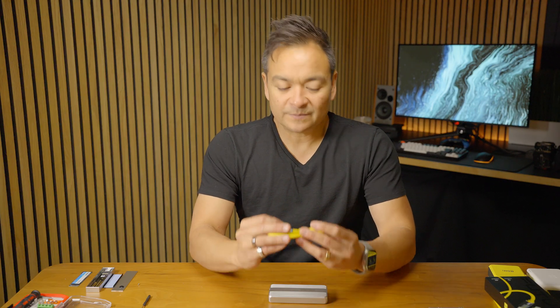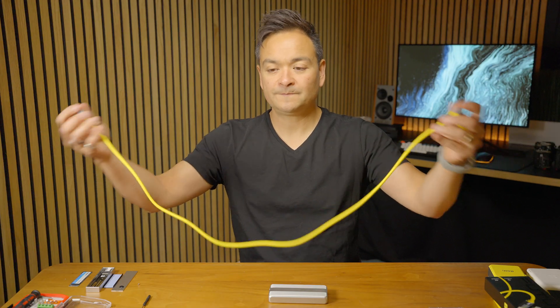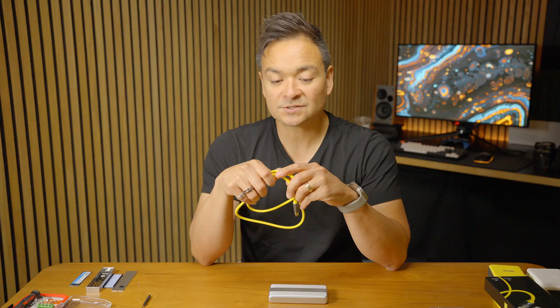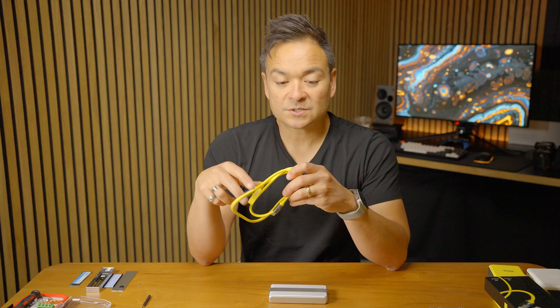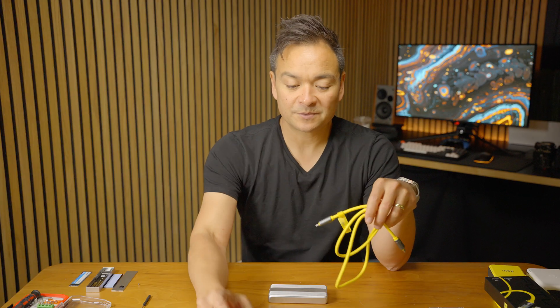This cable from Aohi is pretty sweet. It's 3.3 feet long and it's backwards compatible — so Thunderbolt 2 and 3, this thing is compatible with that. It's designed to efficiently connect to your M4 Mac Mini, or if you've got a new M4 Max or M3 Ultra Mac Studio, which is how I'm going to use this cable. This can also push 240 watts of power, so if you wanted to use it for what they're calling super power delivery, you can use it for that purpose as well.